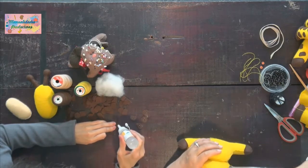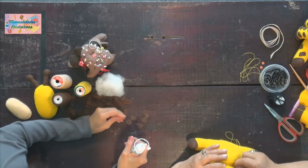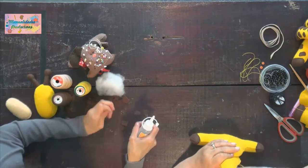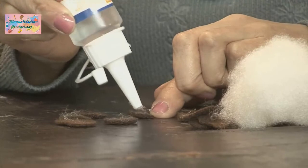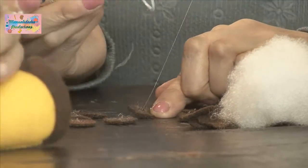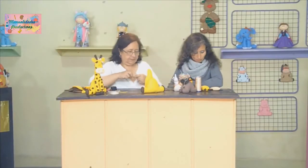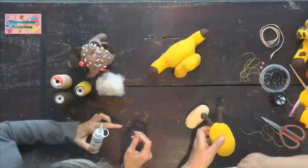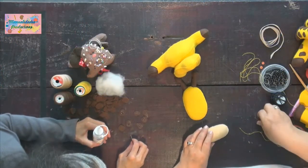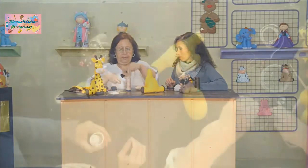Aquí ya rematamos. Ya quedó pegado el cuerpito. Ahora seguimos con la trompita y la cabeza. Lo primero que vamos a hacer es pegarle los botoncitos a la trompita. Ya está lista y necesitamos hilo piel para pegarle.